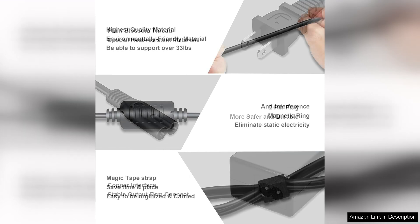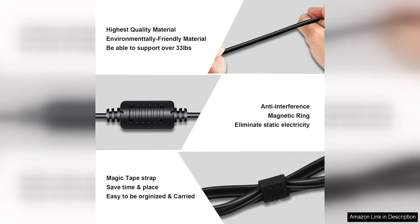The charger's compact design also makes it easy to carry around. Whether you're traveling for work or leisure, you can easily pack this charger in your bag or suitcase without taking up too much space. This portability is perfect for those who are constantly on the move.